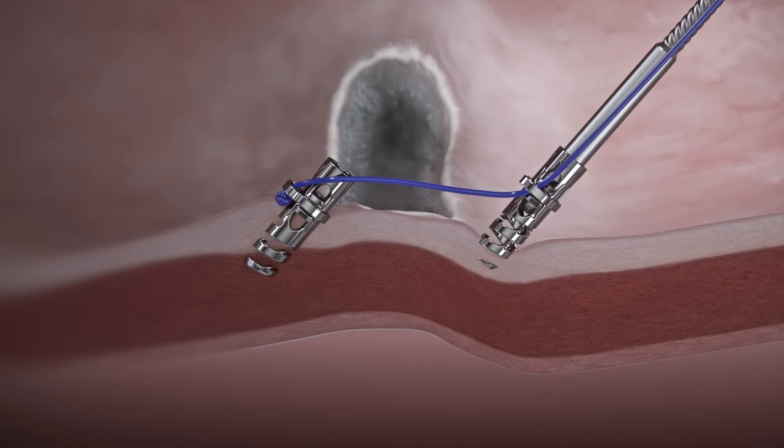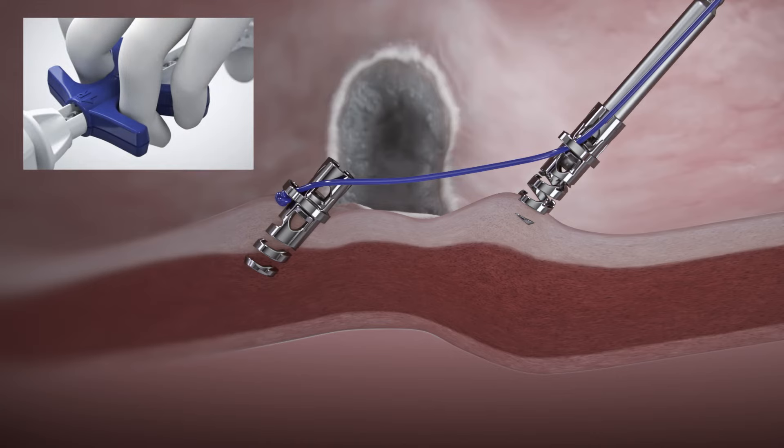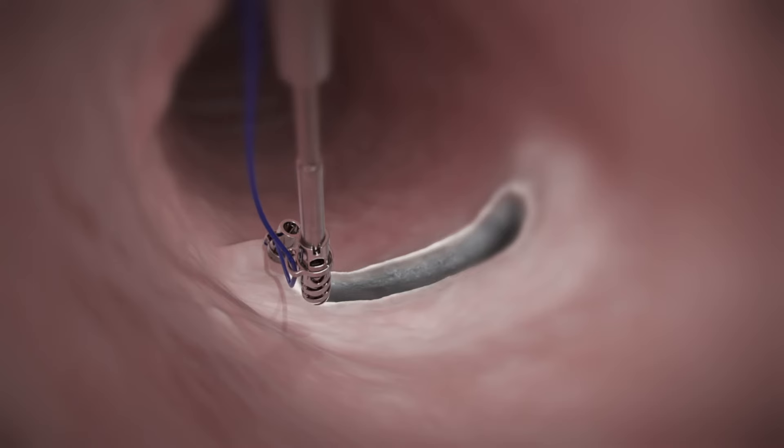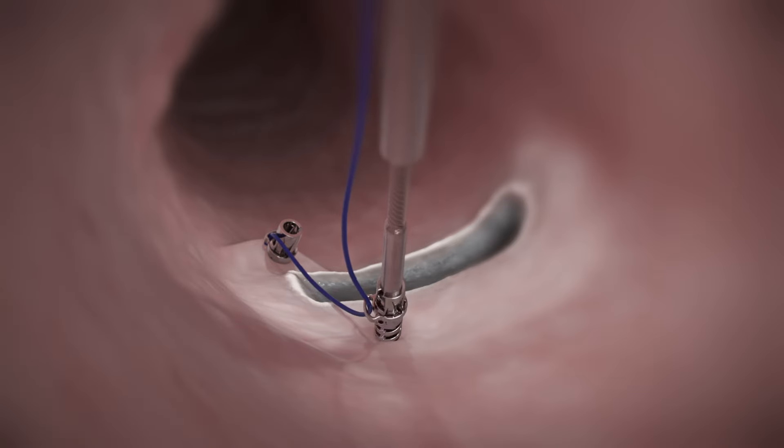If position is not optimal, reverse the helix TAC by gently pulling back on the catheter while pushing the handle slider to the R position. Reposition and repeat the technique to place the second helix TAC.